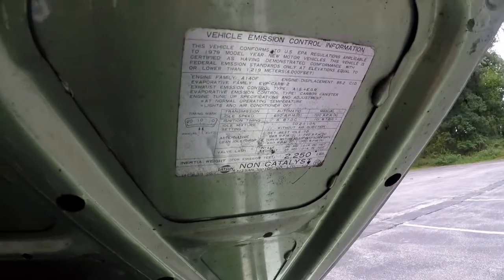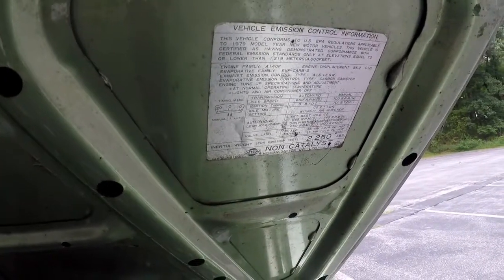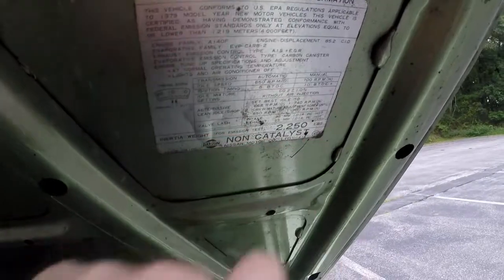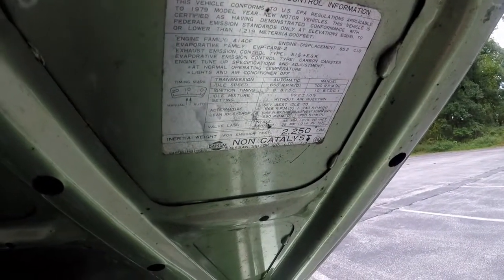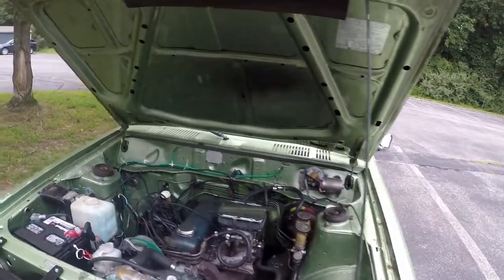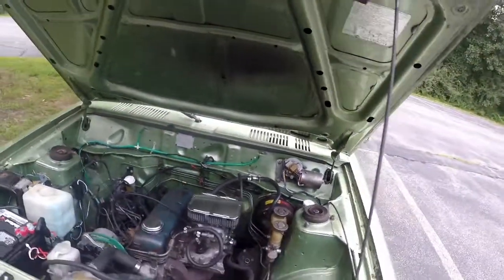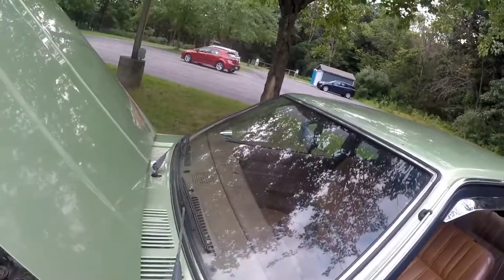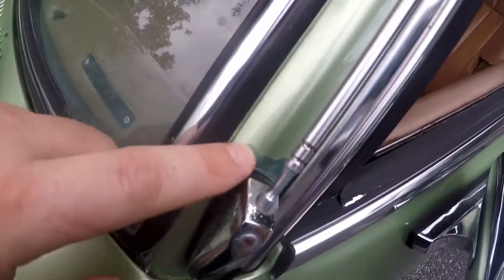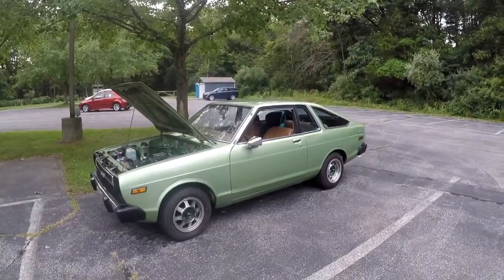I'm not sure whether this was originally automatic or manual, but I'm guessing manual because of the center console, and it does have a four speed in it now. Ignition timing — ten degrees before top dead center — that's exactly what I set it to, and I didn't even notice the sticker was there until now. Being down south, the car got pretty heavily hit with sun. It looks like the original paint was some sort of green as well, but I like it and I'm going to keep it green — no color change.